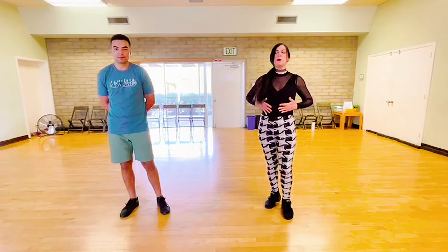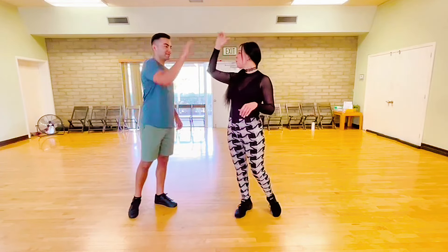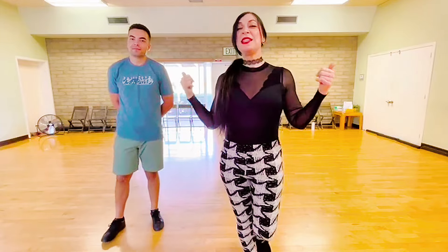Have fun with your ribcage. Practice this. Good job, Michael. Alright, if you like this video, please like and subscribe to my channel.